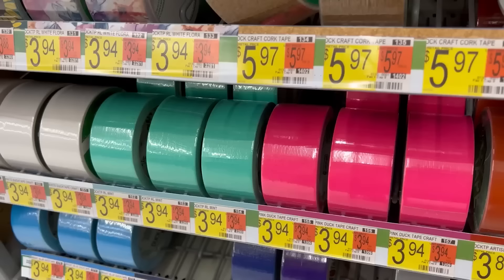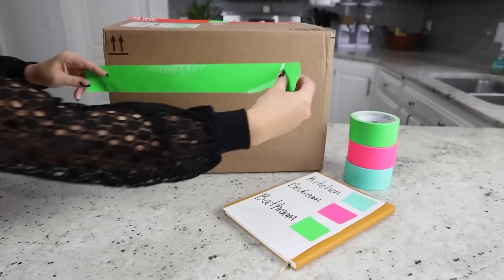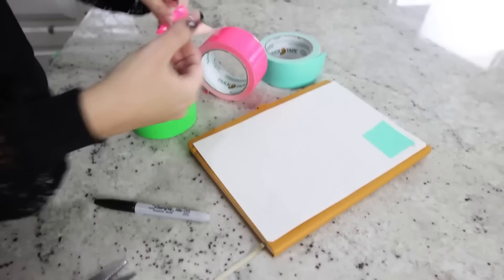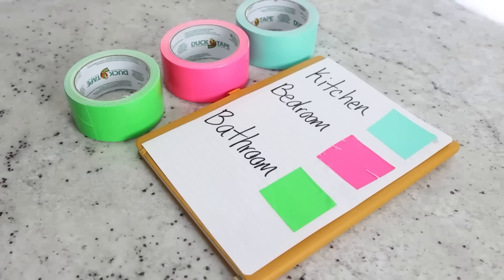Here's an organizing hack for when you're getting ready to move. Get different colors of duct tape. Whenever you're packing up a room — say your kitchen — put the same color duct tape on all your boxes from that room. Then create a map: this color is for the kitchen, this color is for the bedroom, and so on. That way, anyone helping you move knows exactly where to put those items in your new house.